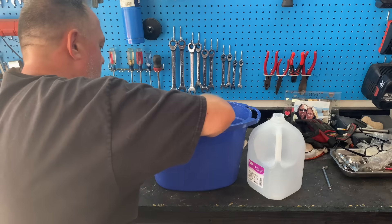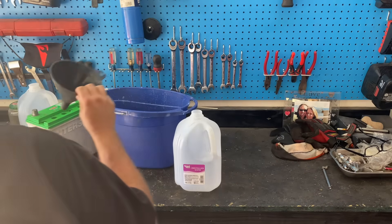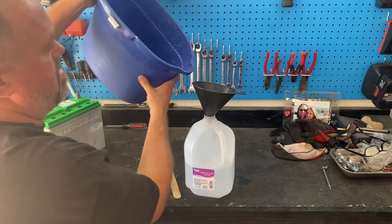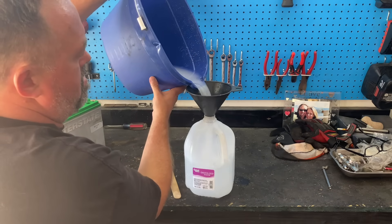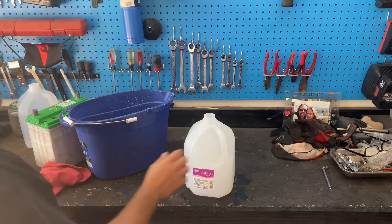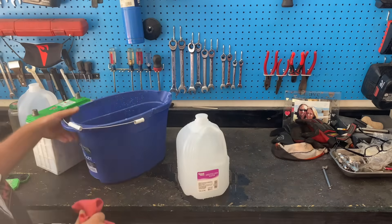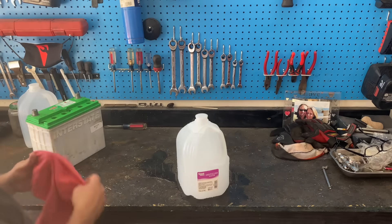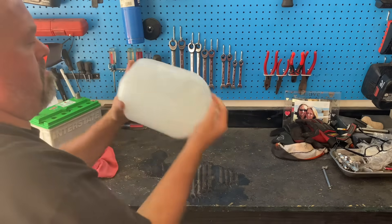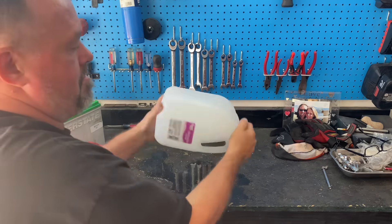Make sure we have one more little swirl. Get a funnel and pour the solution back into the gallon container. Put the cap on and clean up your work spot. Then dry off the battery, shake the container up real good — you want to make sure this solution of distilled water and baking soda is completely mixed together really well when you go to pour it into the battery. Shake it, shake it, shake it — good.